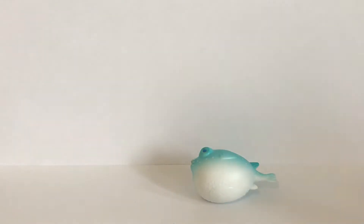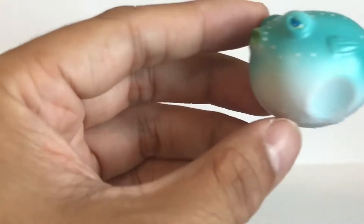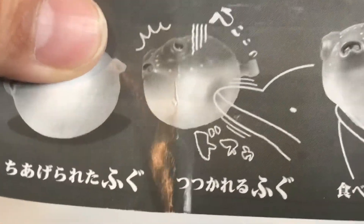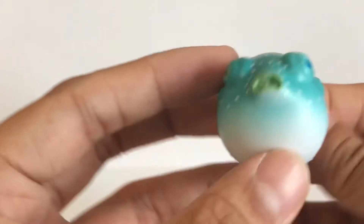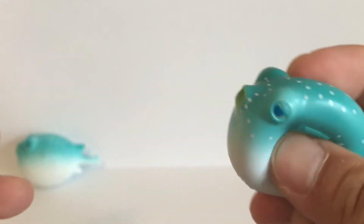The second one has an indentation on the right side, and as shown in the paper pamphlet, it's as if a dolphin used its beak to hit it on the side. That's why it's kind of circular, to mimic the indentation a dolphin beak would make. It's got the same attributes — squish it and air will come out.